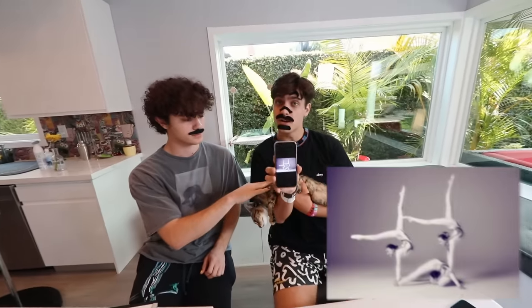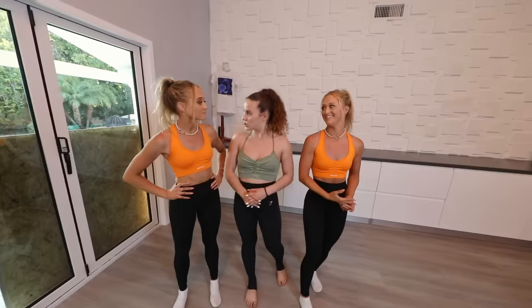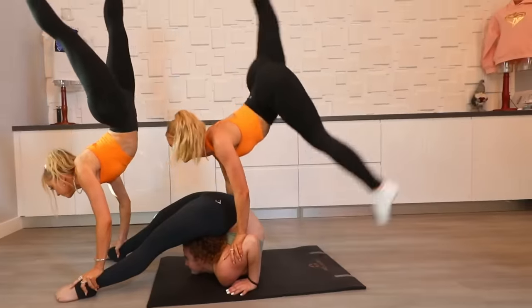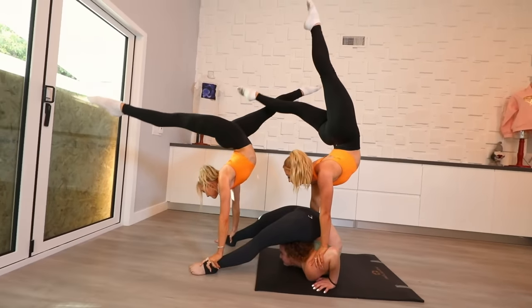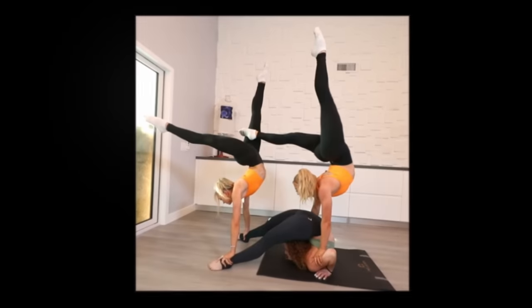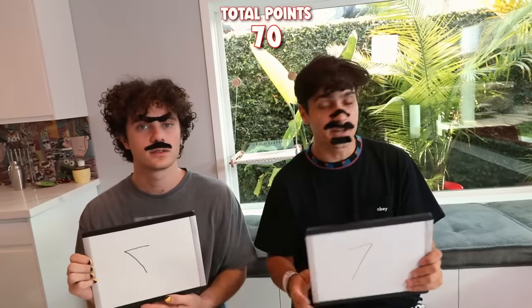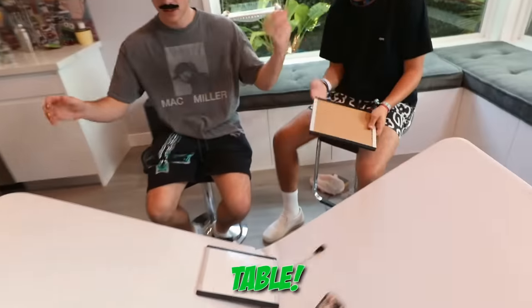Alright guys, the next pose is going to be this one right here. I'll be pretty impressed if you guys can actually pull this one off. Good luck. That looks pretty doable. Oh my god. And the final scores are... So this is a 7 — sometimes he gets a little mixed up. Wait, I wrote my 7 backwards? I always do this. Not the table! You guys have been doing pretty good so far, so I'm going to give you a little bit of a harder one now.